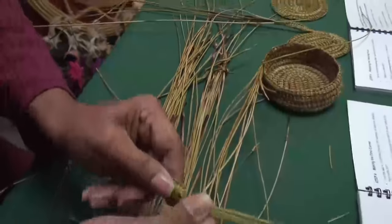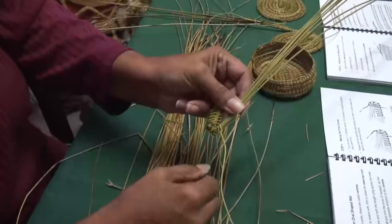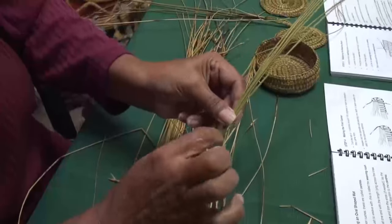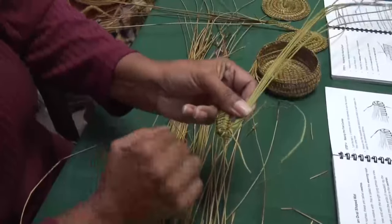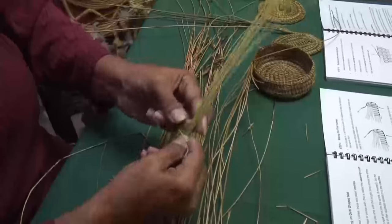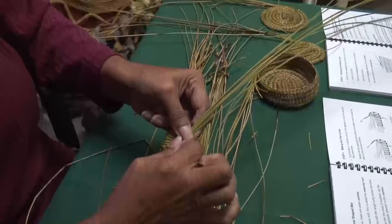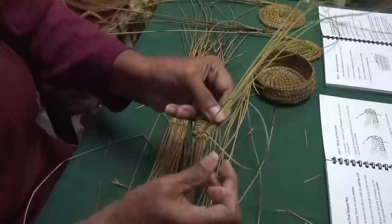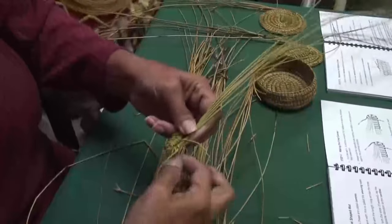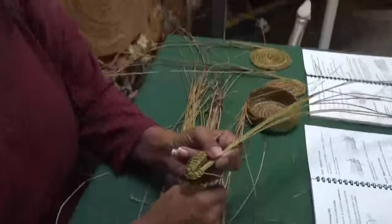So I turn it, and then I make my connection into that very first loop that I've put on there. Through, down under, and bring it up through. So those are the stages of the very starting of the weaving.